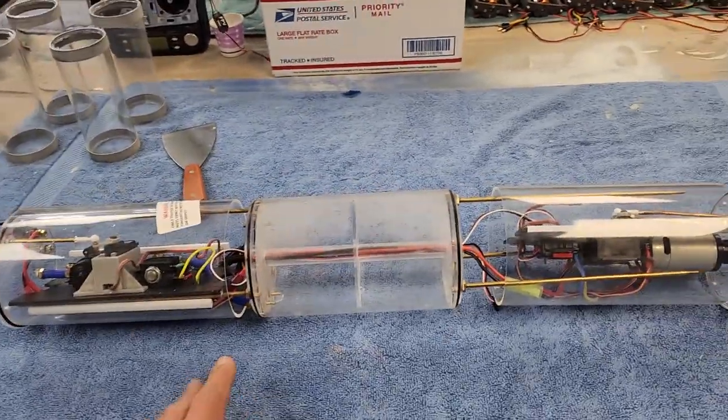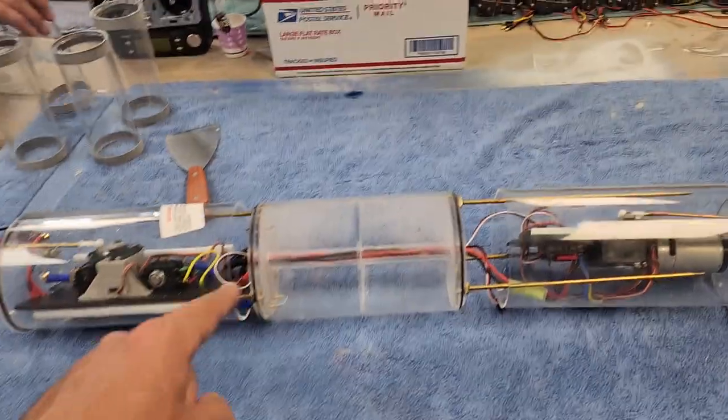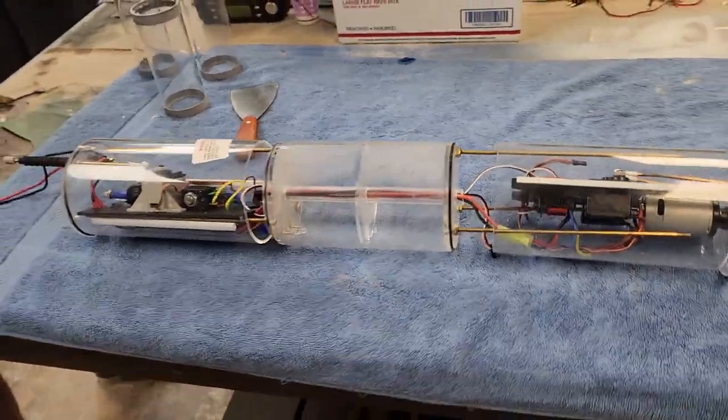Lots of people say they want to charge their battery without opening up the cylinder. Never, ever, ever do that. This is one of the reasons you always want to open things up and make sure you're venting out your compartments.